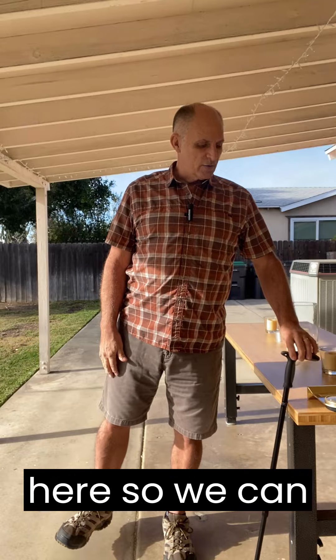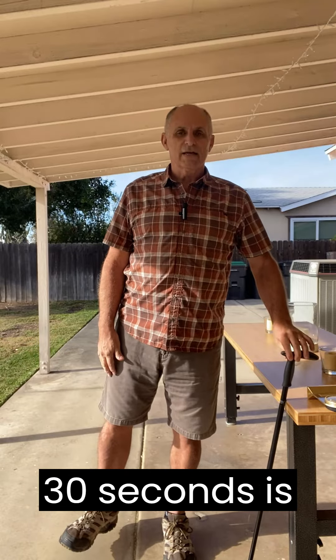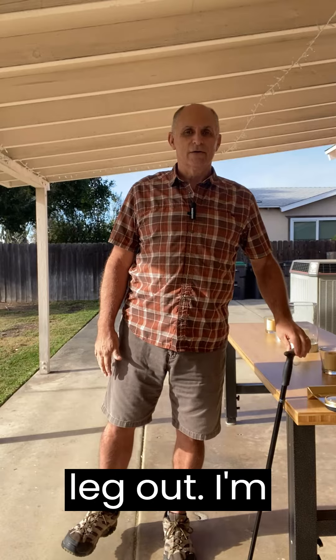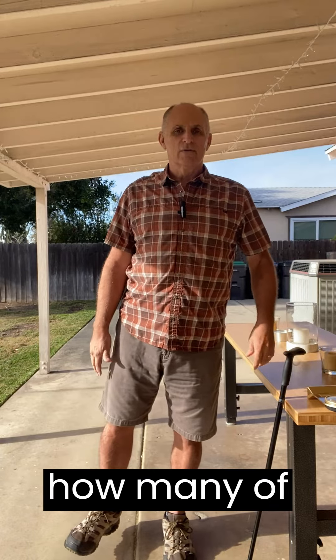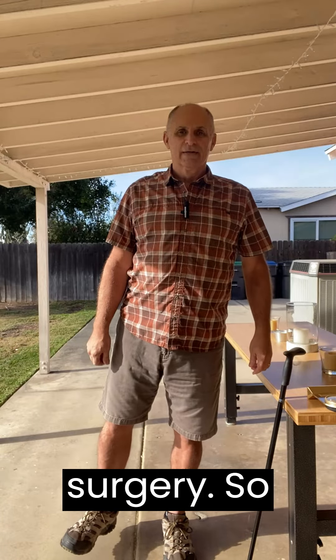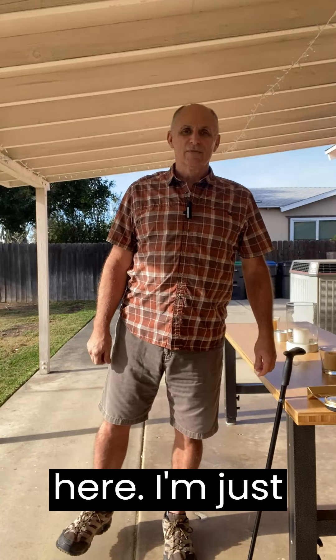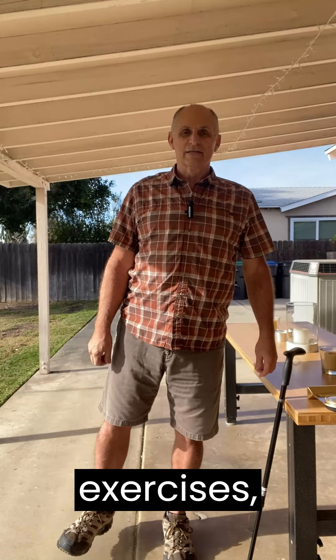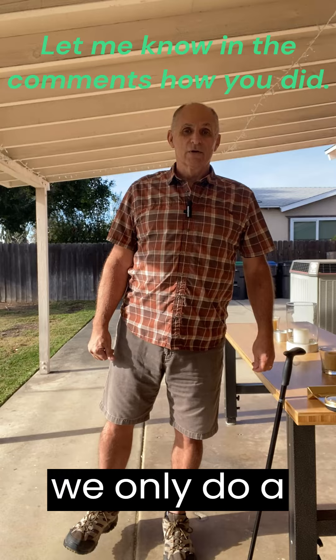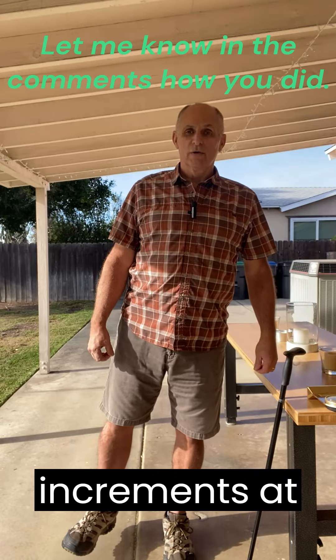I've actually got a clock down here so we can watch this, but 30 seconds is a fairly long time when you're just sitting here holding this leg out. I'm curious how many of you can do this for 30 seconds even without having had hip surgery. I'm not trying to show off here, I'm just showing you some of the PT exercises. This being the big one — we only do this a couple of times a day, one or two increments at a time.